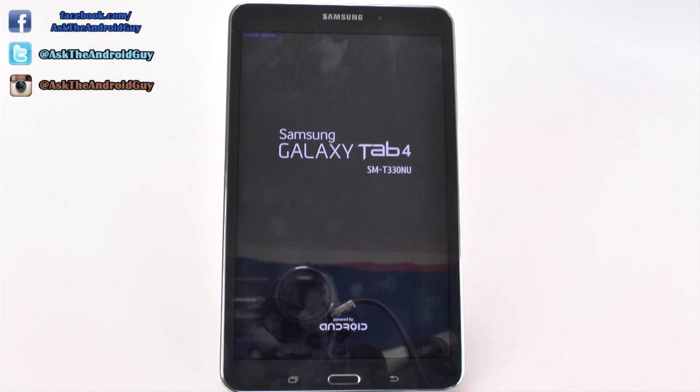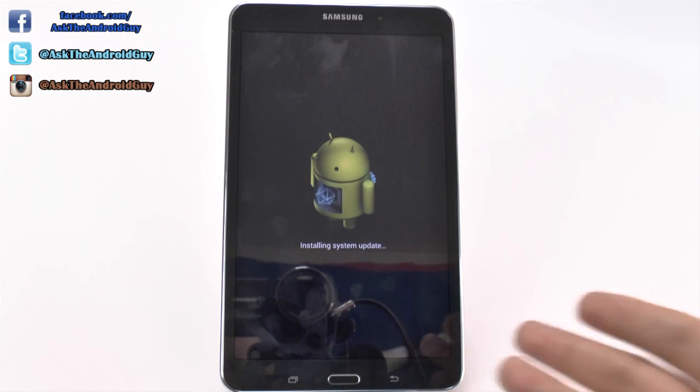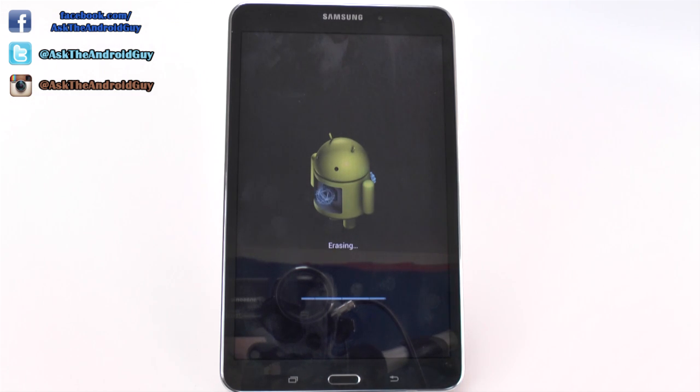Now once you do reset it, this is perfect for selling it, or if you're returning it because you didn't like the device, or giving it to someone else. After doing this demo, I'm actually giving this as a Mother's Day gift to my mom. So these are all things, of course, that this would be useful for.